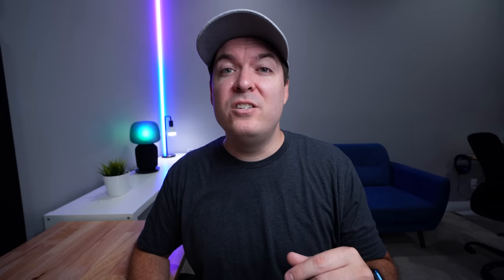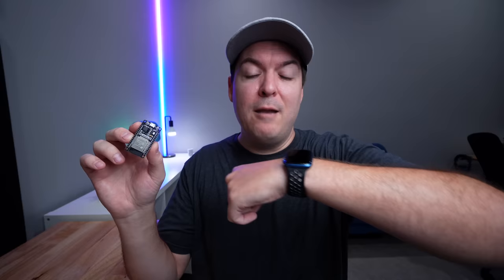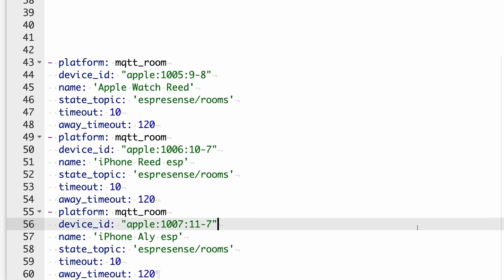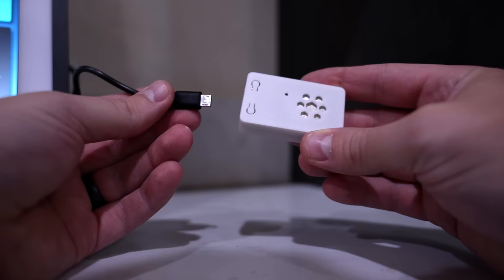To register a Bluetooth device — I'm using my Apple Watch — while the ESP32 board is still connected to your computer, you open up the logs and put your Apple Watch right next to the board. You'll see in green what the device ID is, and if you move it away it will say it left, so you'll know for sure it was that device. Then you just take that device ID and create a sensor in Home Assistant.